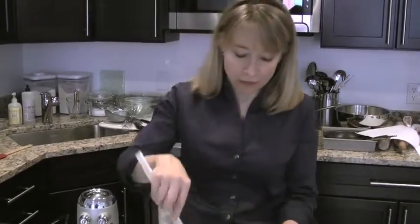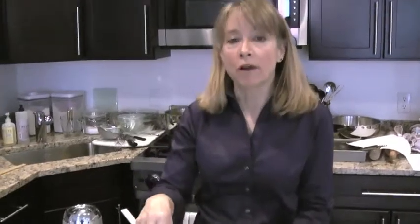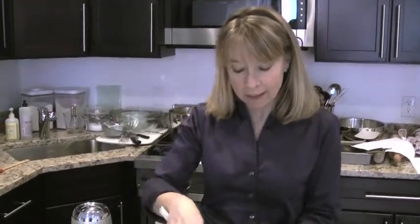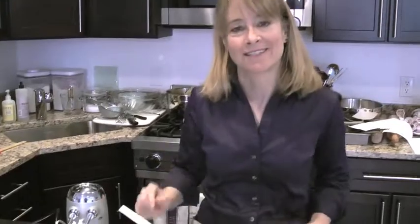If I'm going to be making whipped cream for a party, I'll either make it at the last minute or a couple hours ahead. Then just before you serve it, take a spatula and just mix it evenly. Sometimes the water that's in the cream will separate a little bit, so you just want to fold that back in. You can also take a hand whisk and do a couple quick turns to bring it back to this beautiful consistency.